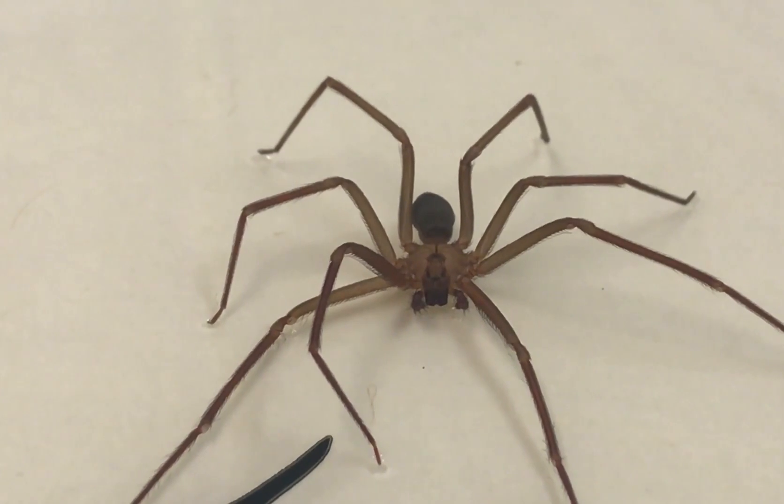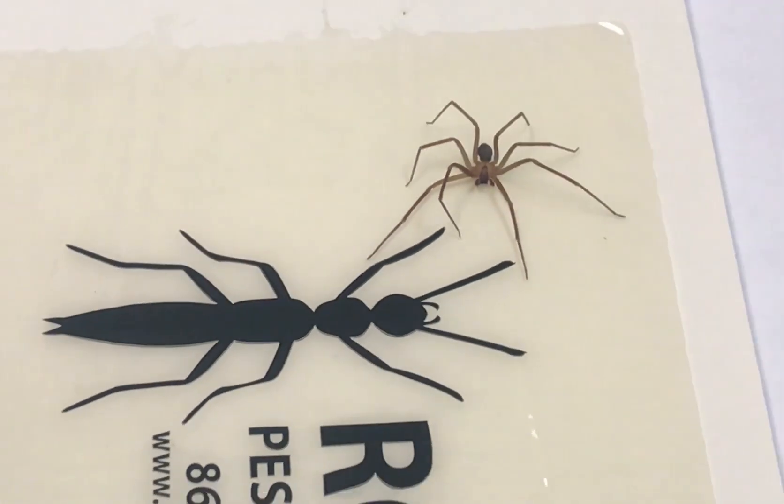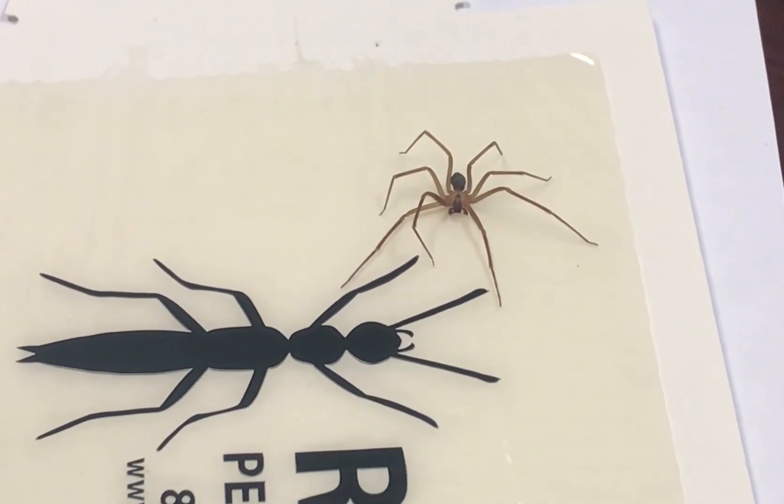And we can see that it definitely got caught by our glue trap — it's stuck there and is definitely not going anywhere. It can dance all it wants, but it is stuck.